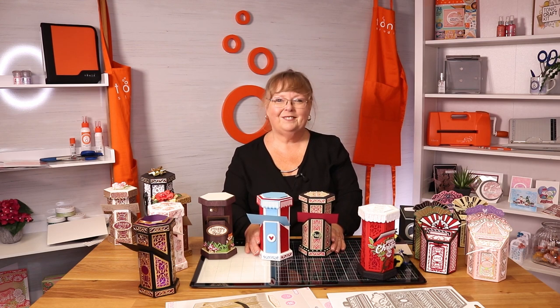We hope you've enjoyed our Sneaky Peek. Join us on Friday at 12 o'clock. Happy crafting! Bye!